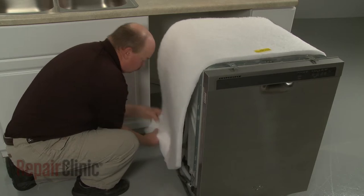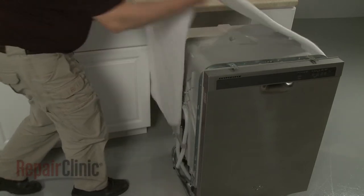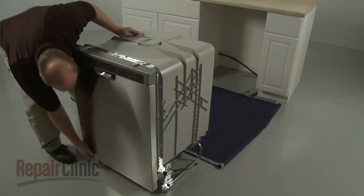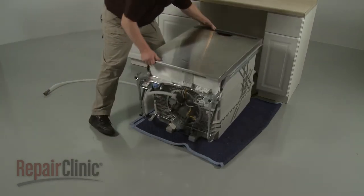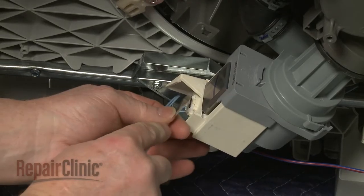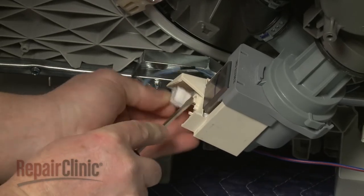Detach the insulation and set it aside. Tip the dishwasher back and rest the tub on a towel or blanket. Depress the retaining tab and disconnect the circulation pump wire connector.